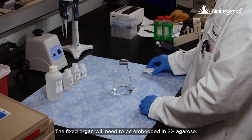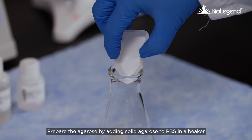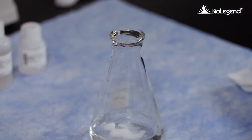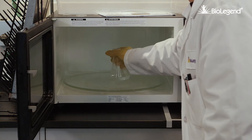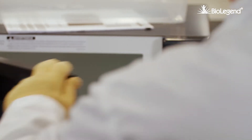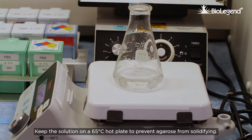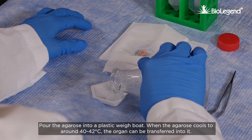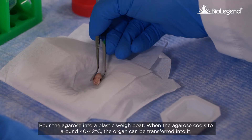The fixed organ will need to be embedded in 2% agarose. Prepare the agarose by adding solid agarose to PBS in a beaker and melting in the microwave. Heat and stir until the agarose is completely dissolved. Keep the solution on a 65 degrees Celsius hot plate to prevent agarose from solidifying. Pour the agarose into a plastic weigh boat. When the agarose cools to around 40 to 42 degrees Celsius, the organ can be transferred into it.